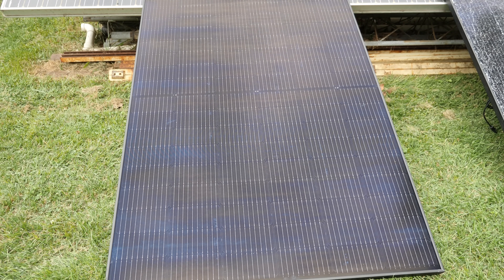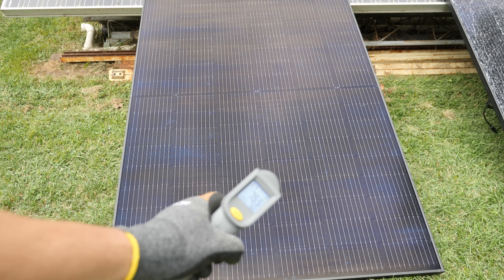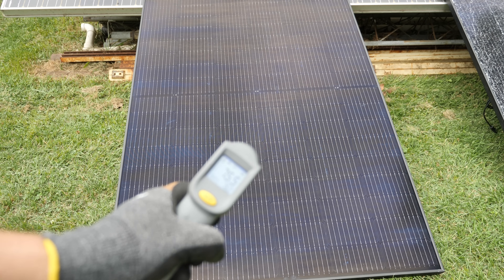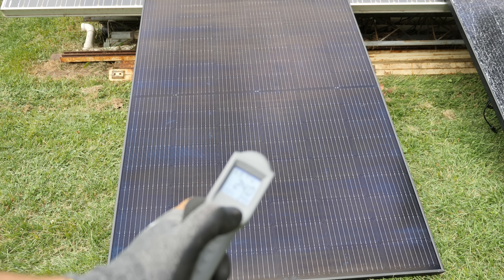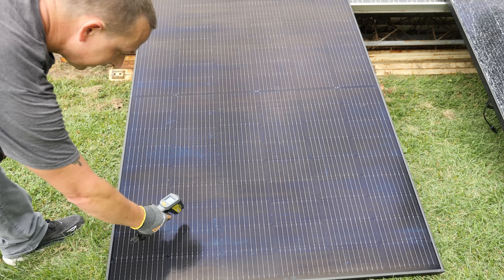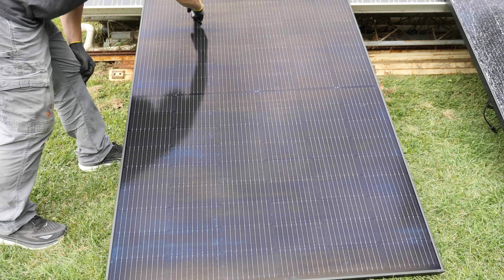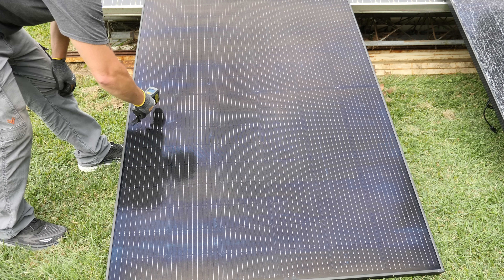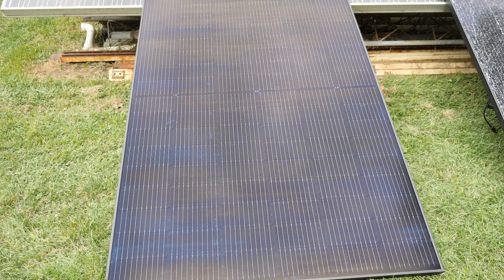Temperatures outside are around 77 degrees and we'll also take a temperature reading of the panels. It basically reads 75.5 degrees Fahrenheit, which is 24 degrees Celsius. Taking a couple of averages: 76.5, 77, 77.5, 79. I would imagine it's going to get warmer as it sits out here.